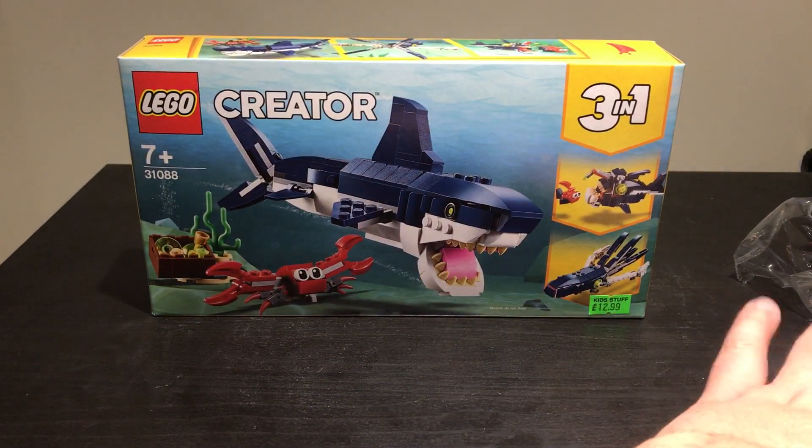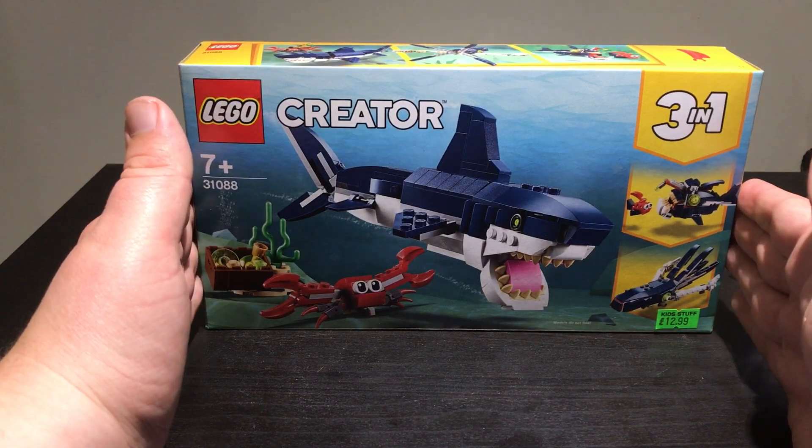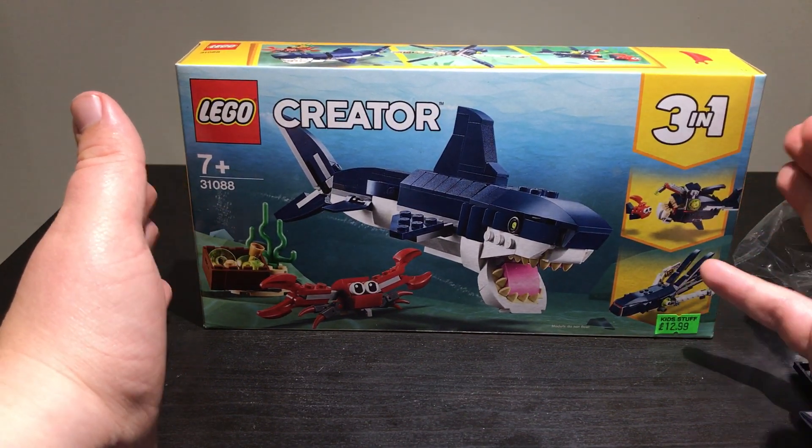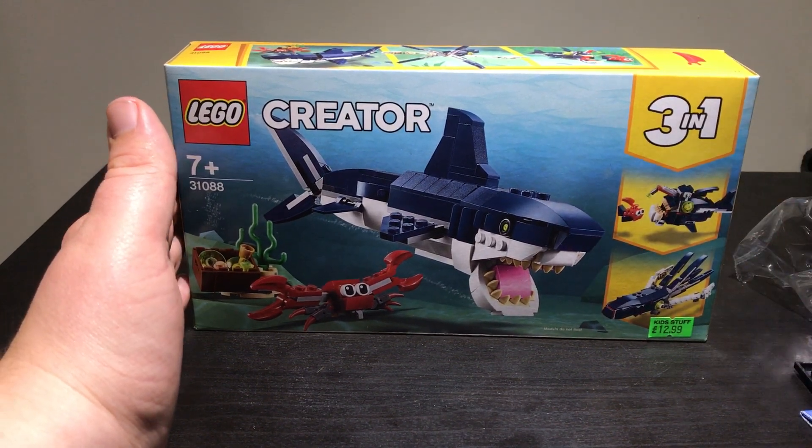The main thing here is of course that beautiful shark set. I'm going to build this at some point, probably next week, and I'll share a video of it once it's fully built. Okay guys, take care.